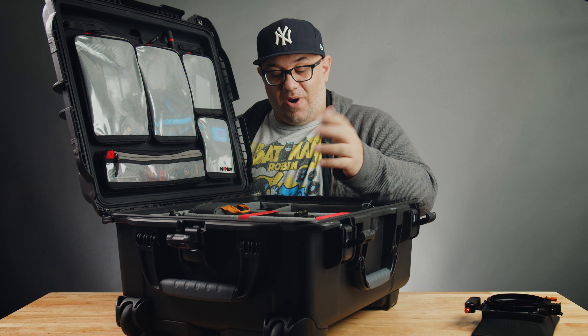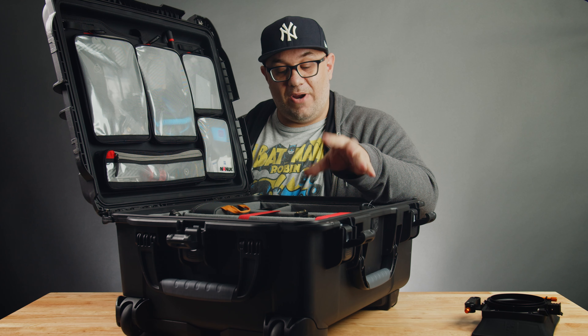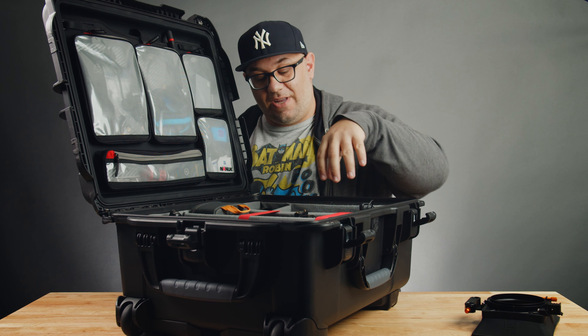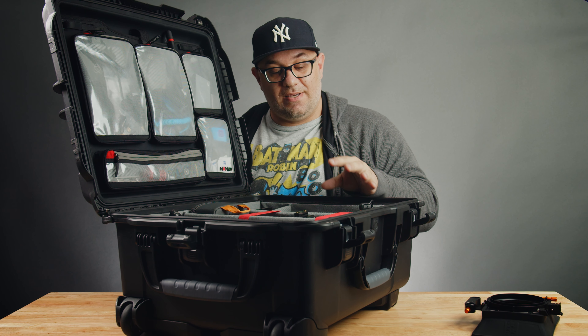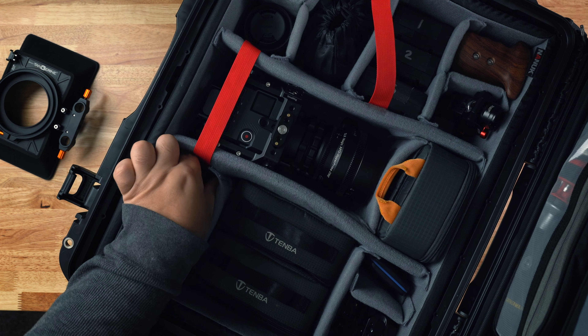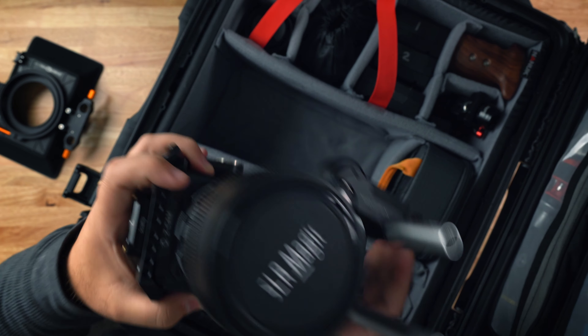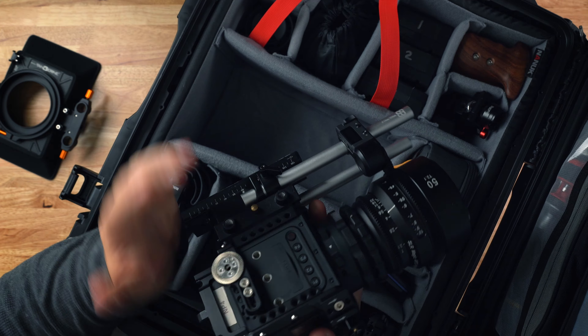This filter case slides absolutely perfectly right here in the center. Now this configuration is very similar to what came with the case when I opened it. When I bought this case — the 955 Pro — it was pretty much the standard layout and I've only had to adjust a couple of things. Right here in the center, underneath these protective straps, is my main camera.